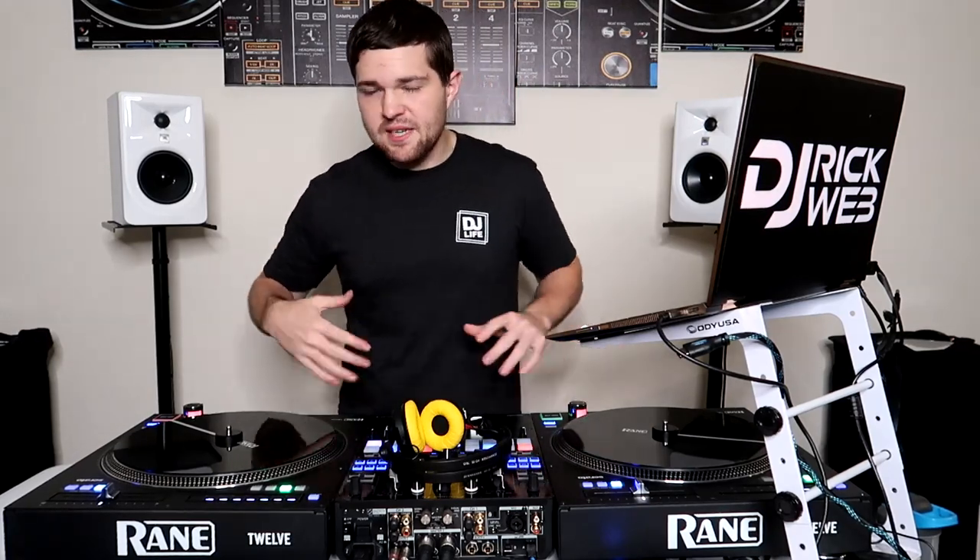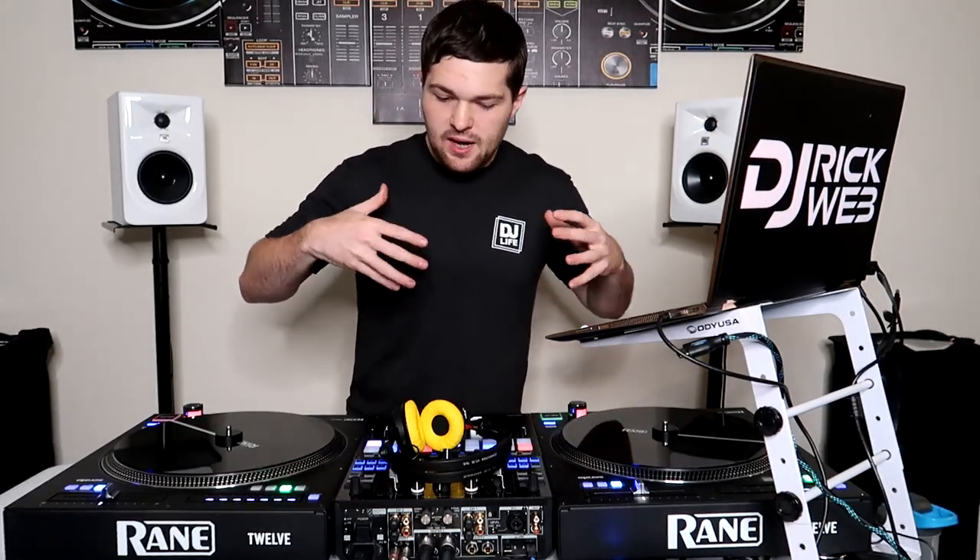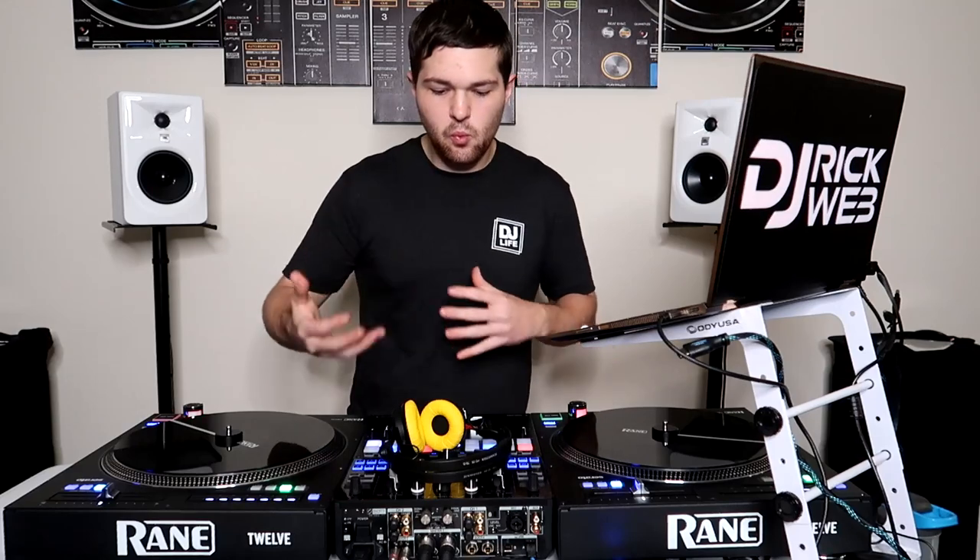I'm going to leave the HD25s at my DJ setup and use them over the next couple of days — see how I like the feel over the ear, the sound, and mixing with them compared to my V-MODAs. I'll give a real-world test and fill you guys in after.